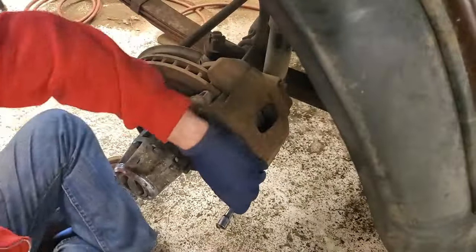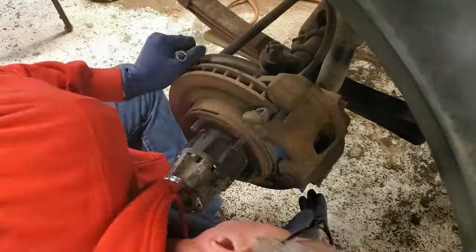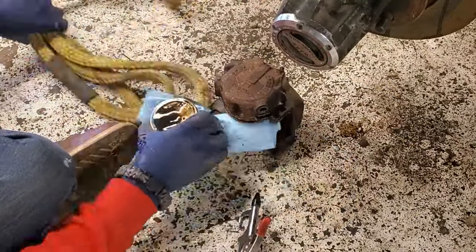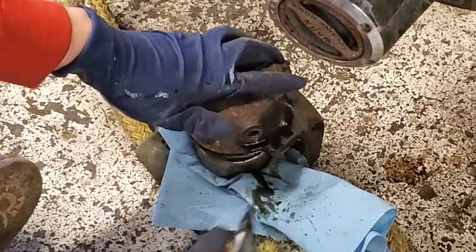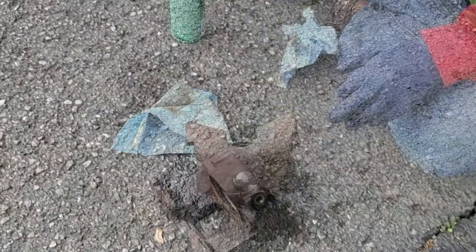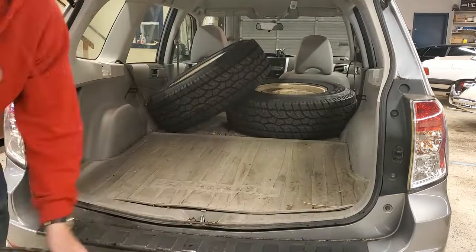I went through and replaced every rubber part in the braking system before I ever drove it, because it's important to have a truck that stops. Here I am taking apart the front calipers — I'm going to replace those hoses with new braided steel hoses. I popped the piston out with compressed air, then cleaned everything up with brake cleaner and replaced the rubber gaskets inside. It ended up taking me about an hour on each of the calipers to get the gaskets to seal.